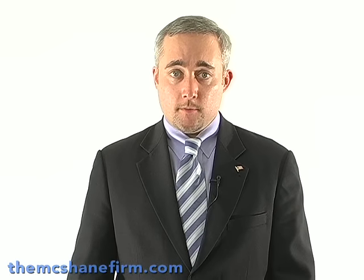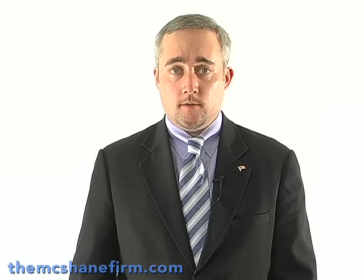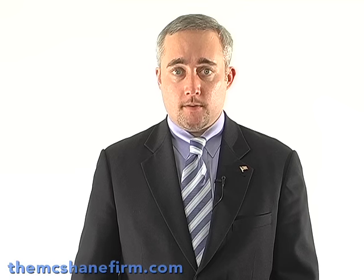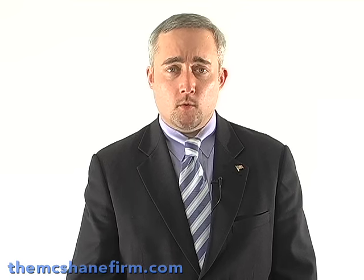Hi, I'm attorney Justin McShane of The McShane Firm. What I want to do is talk to you a little bit about the fallacies of most of the pre-arrest breath test devices that are on the market today. I'm not talking about those ones that you get from Sharper Image. I'm talking about the supposedly sophisticated ones that the police use to help them determine whether or not they're going to arrest someone or take them downtown for breath testing or blood testing and start the process of a DUI.